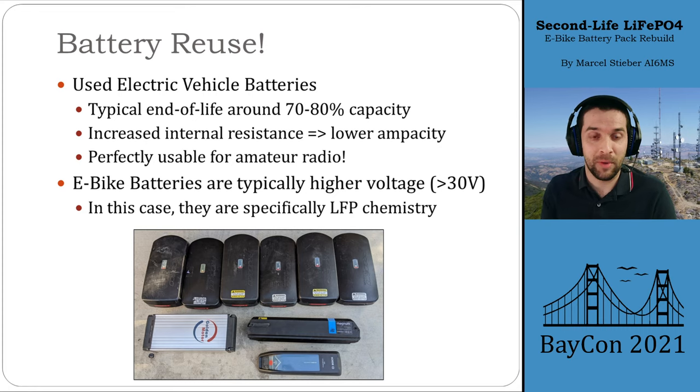In this presentation we'll be talking about these e-bike batteries I got my hands on — nine batteries in a pile. Specifically the lithium iron phosphate ones. A lot of these e-bike batteries, like the bottom two on the right, are using standard lithium ion 18650 chemistry. The rest are all lithium iron phosphate, which we particularly like for amateur radio, so we'll be focusing on those.